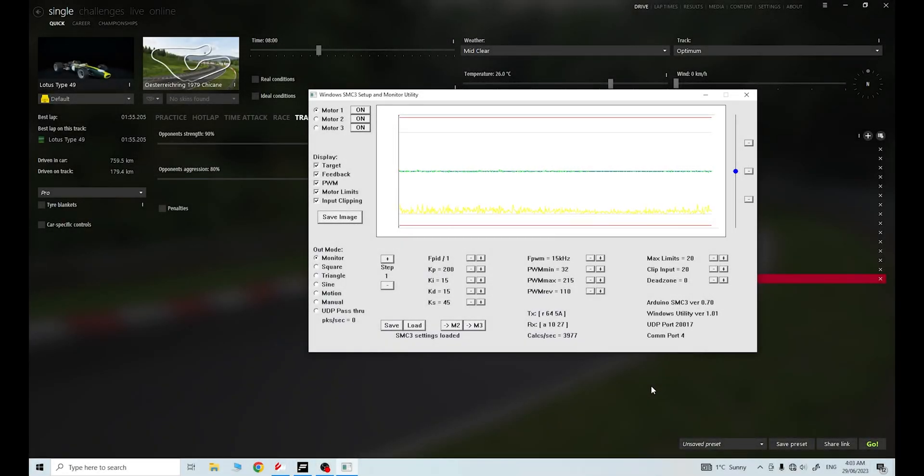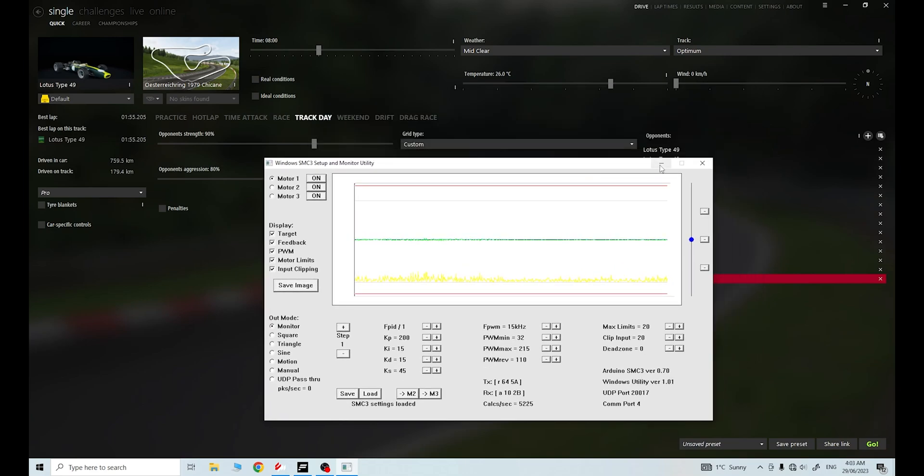Hey, hey and welcome back to the channel. Today I stumbled on some really important information relating directly to SMC3 and the IBT2 motor controllers and ultimately your 12 volt DC motors. What led me to do some research was this track here and this car here in Assetto Corsa.